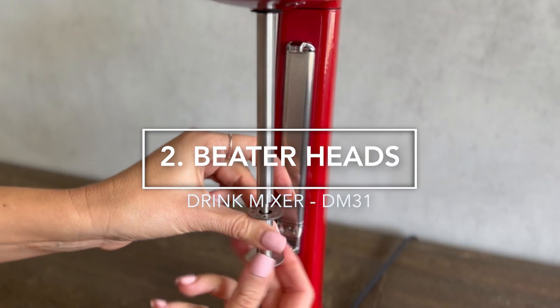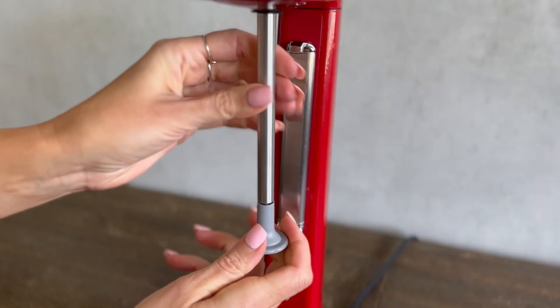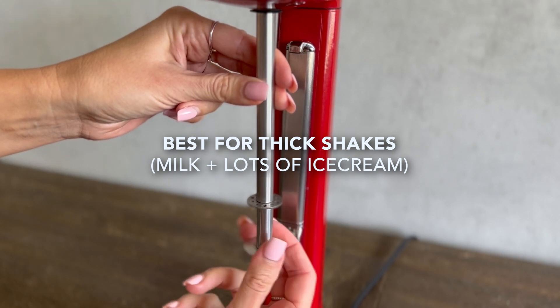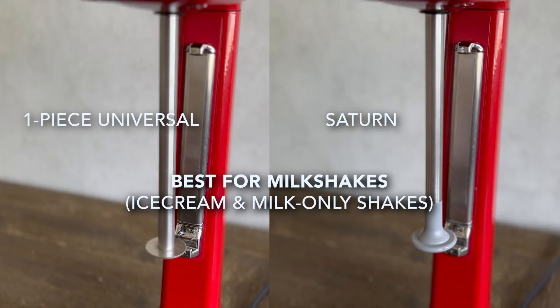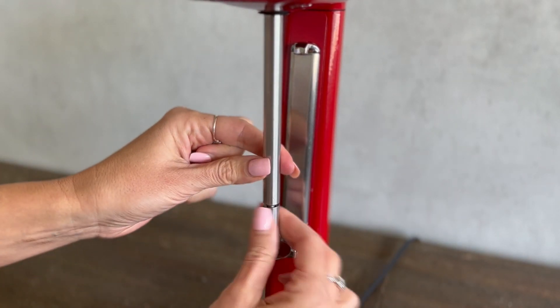The mixer comes fitted with a two-piece stainless steel universal beater and a moulded plastic satin beater. The two-piece stainless steel universal beater is designed for best performance when using both milk and ice cream. The single-piece universal and the satin beater can be used for both ice cream and milk-only shakes. Before you begin using your machine, make sure you have the suited beater head installed.